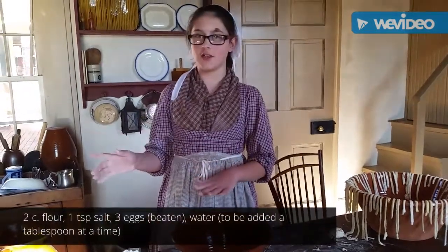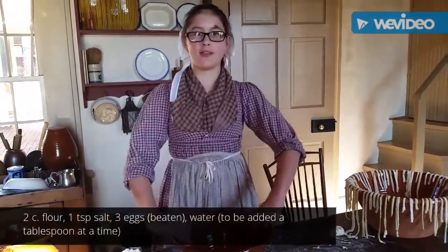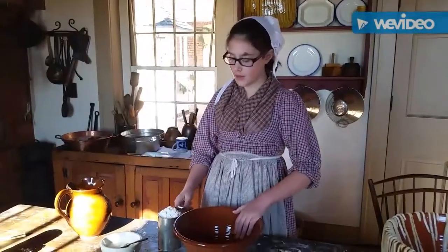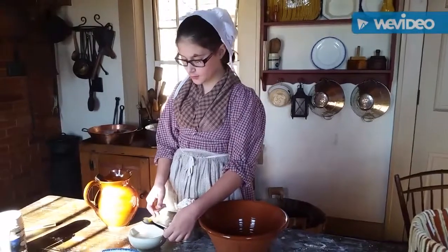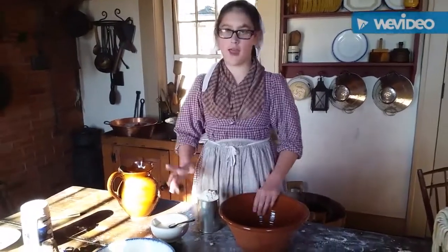We're making the noodles, so while the chicken is cooking it can be drying for whenever we make the soup. We have two cups of flour, a little spoonful of salt, and three eggs.